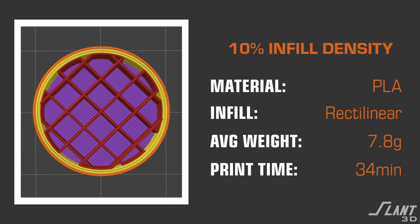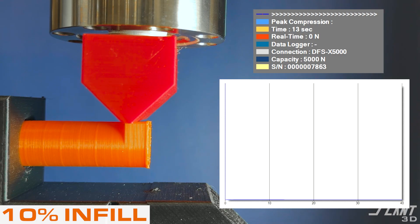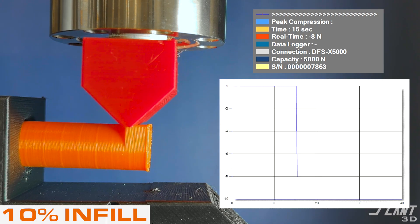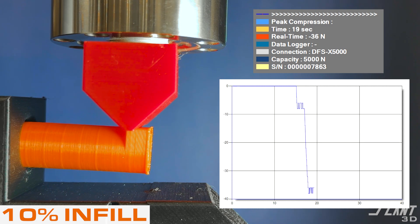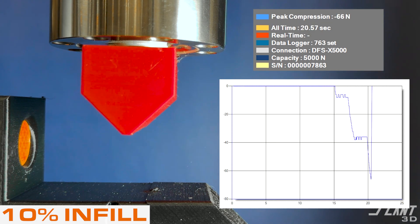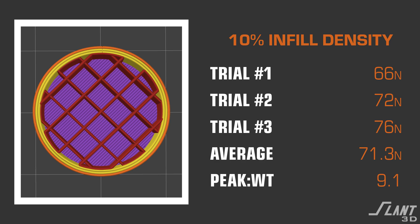We start off with a 10% infill using the rectilinear infill. As the compression starts to increase, this part does have a little bit of bowing before it finally hits failure. The failure point comes at about 66 Newtons. We did three tests for each one of these, and the average for this 10% infill was 71.3 Newtons.